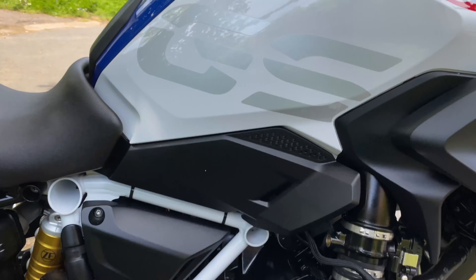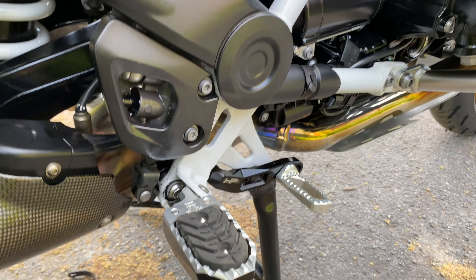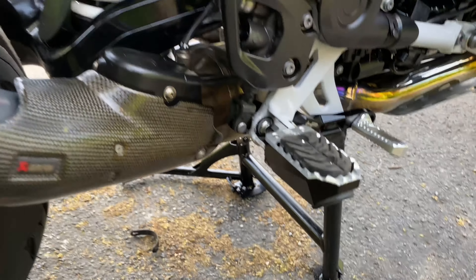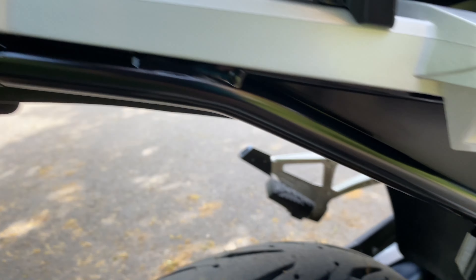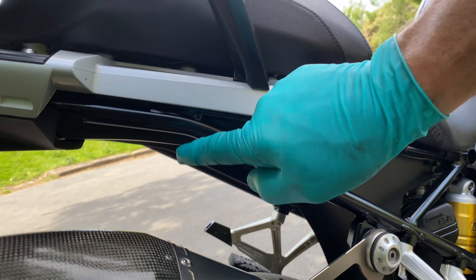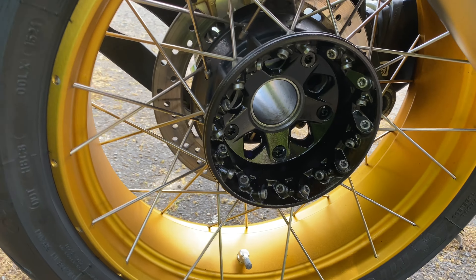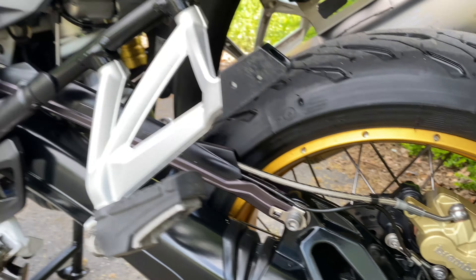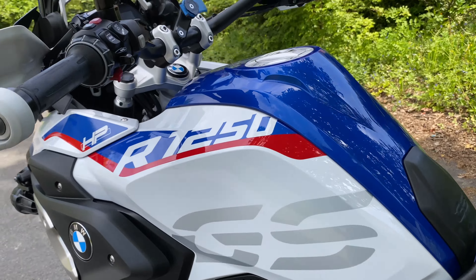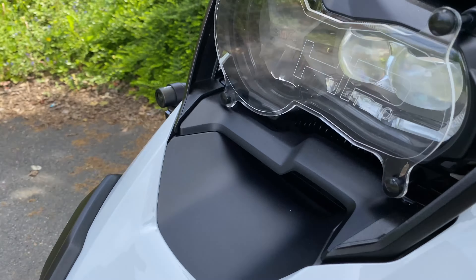Everything's been ACF 50 misted afterwards. All the exhaust has been polished, sensor stand painted, ACF 50'd. All this burnt-on tar that was on there, all up underneath, has all been removed. Very important to make sure you ACF 50 these sub-frames because they do go rusty. All these nuts and nipples have had a coating of ACF 50 — looking sweet.